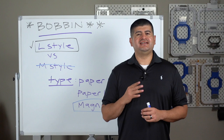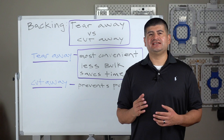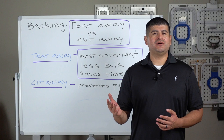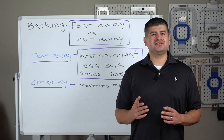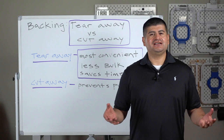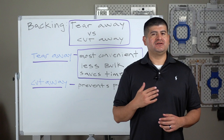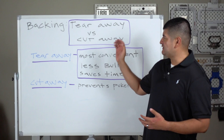Let's talk about consumable number four: your stabilizer, also called your backing. This one can get confusing — sometimes you don't know whether to use tearaway or cutaway, and sometimes you use a combination of both. There are always certain rules for when to use what. You know the old saying: if you wear it, don't tear it — meaning if it's going in the laundry, use cutaway, not tearaway.